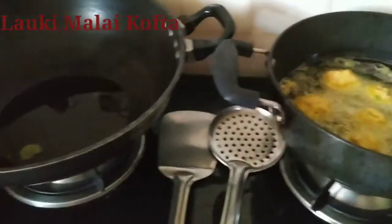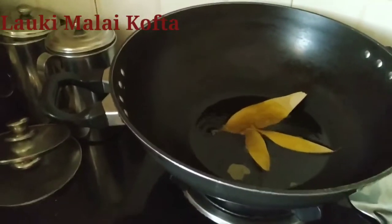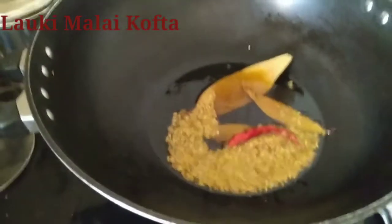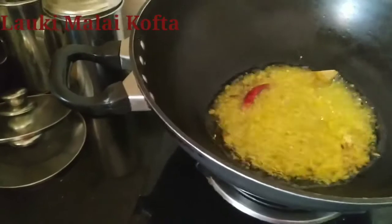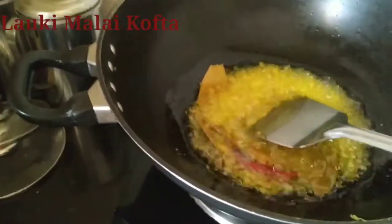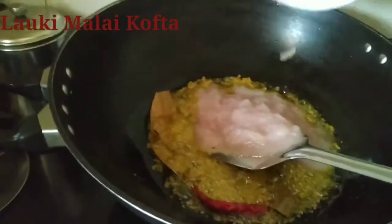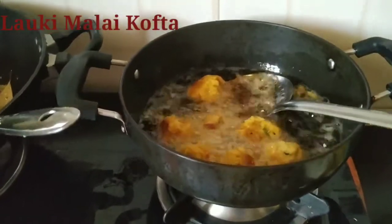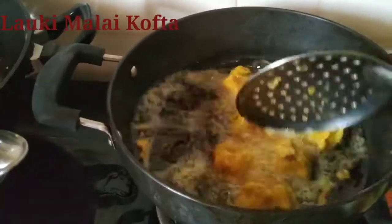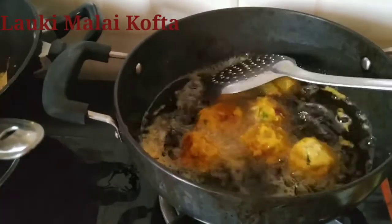We have put all the koftas into the karai. On this side for the gravy, we will put the bay leaves, then chili, cumin seeds for crackling, and grated ginger. Now give me that paste — we will put the onion paste into it and fry it. We have turned the koftas. In batches we will fry them out and take them out. We will fry the koftas and simultaneously make our gravy to save time.